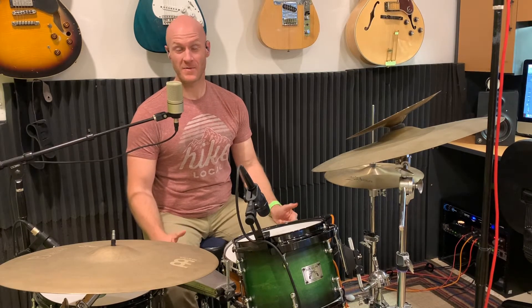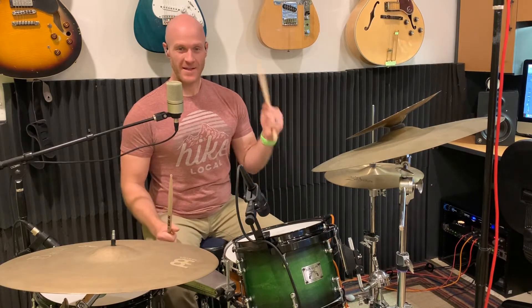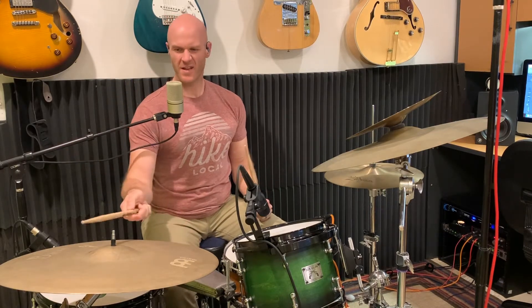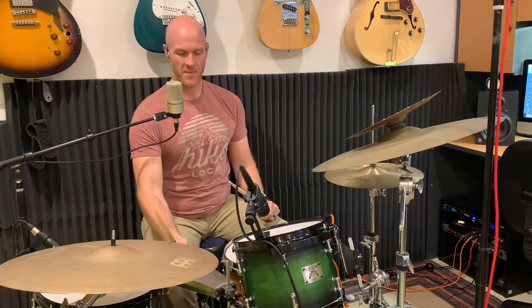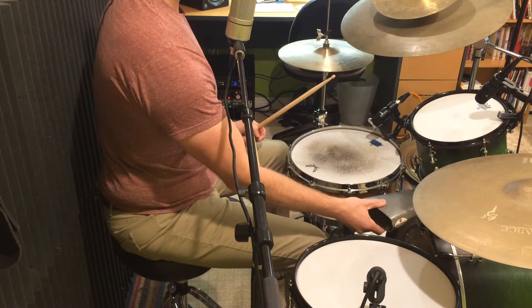Don't forget to like and subscribe to my channel. Now that I have this setup going, I'll have plenty of videos coming out this year. So without further ado, let's get into this Tom groove. There's a lot going on — it uses your toms, you're gonna need a cowbell, or you can use the bell of your cymbal if you don't have one, but I like to play it off this cowbell. I have this salsa bell here.